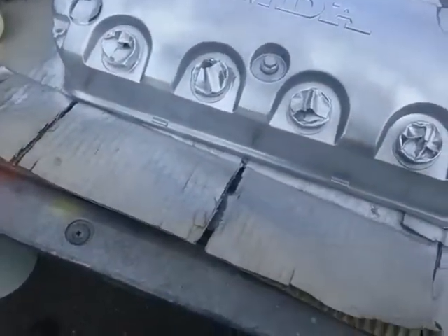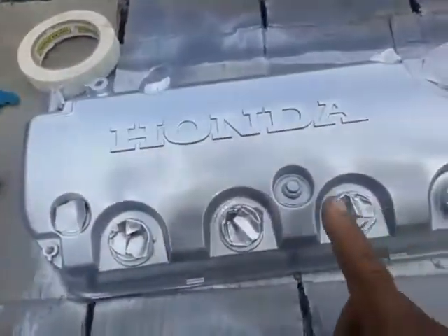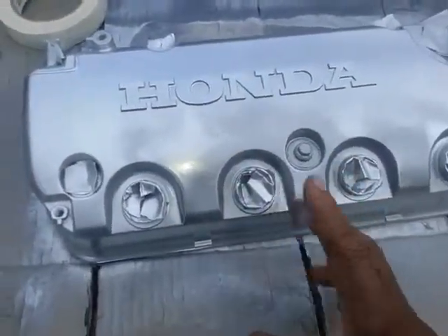I told you that I was going to do one of my first mods. As you can see, I'm actually doing this one silver, but if you hit this with a clear coat, it'll change it to a gray. This right here is what it's going to look like when I'm done — it'll have a silver look.